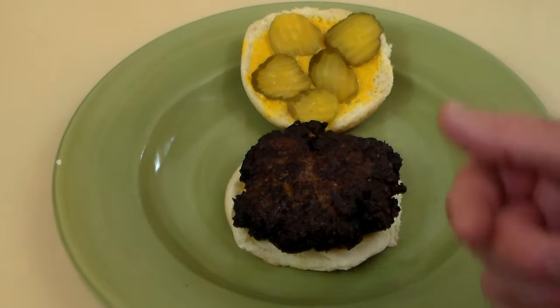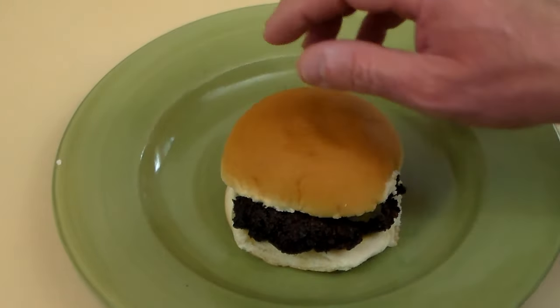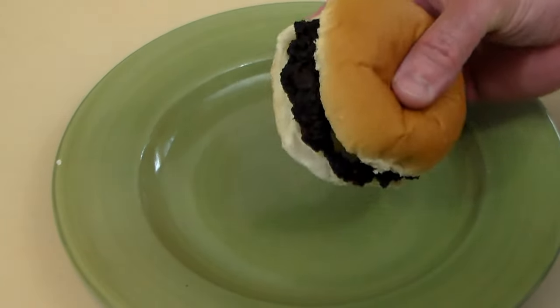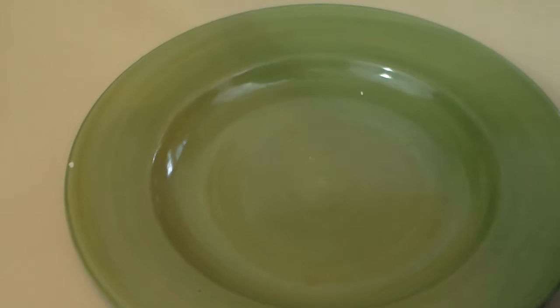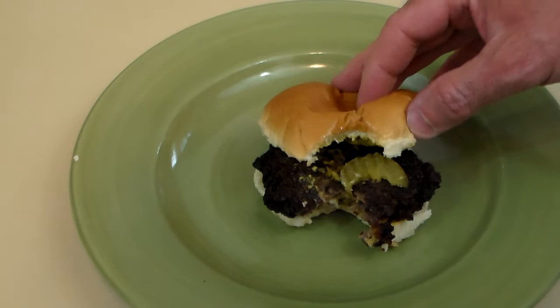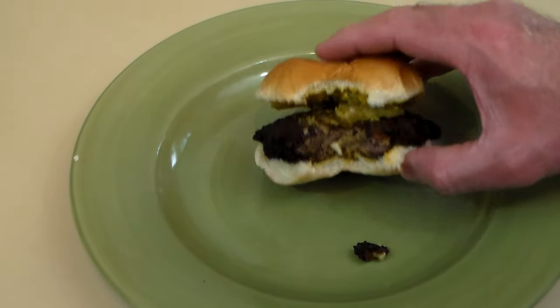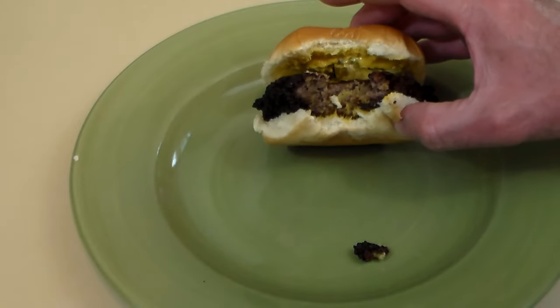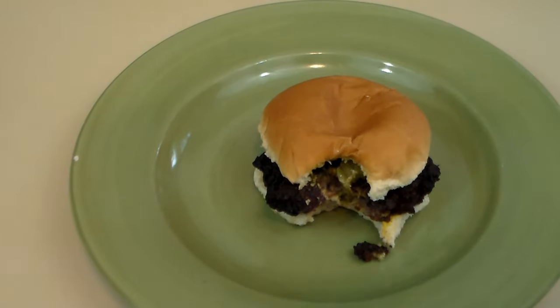Traditionally served with just mustard and pickles, sometimes with onions — we'll do without. Let's go ahead and try it. It's steaming hot. Very crunchy. With all that pepper and salt and pickle — yeah, that's pretty good.